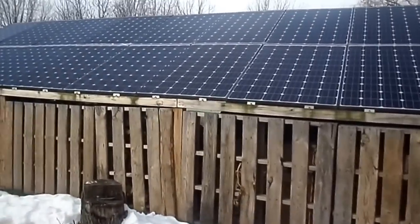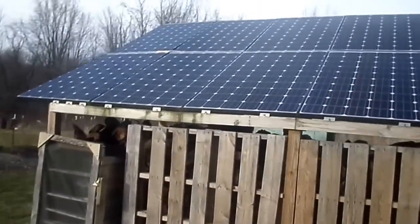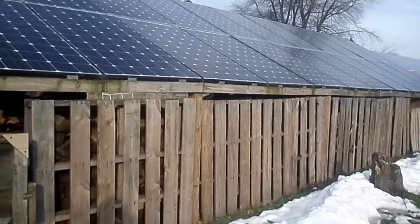I have a battery bank for my system and of course an inverter — a big huge inverter. I'll go check it out on the other side. You can see we turned this into like a shed setup. We were hoping it would be a roof so we could put a wood shed underneath as outdoor storage.